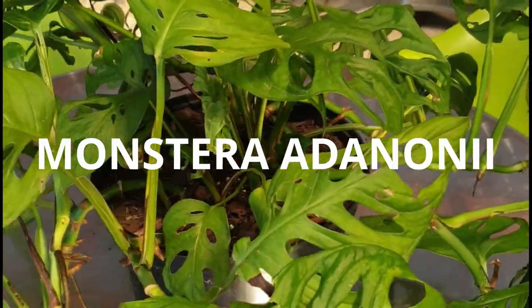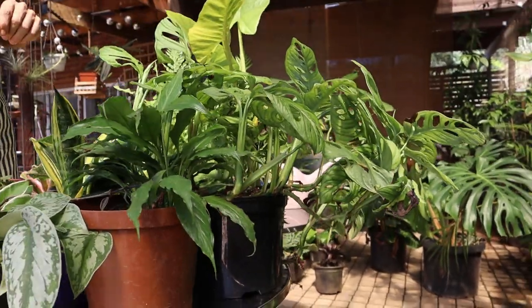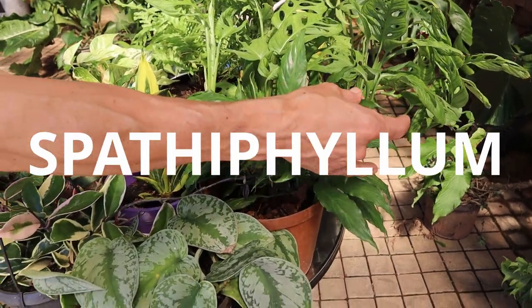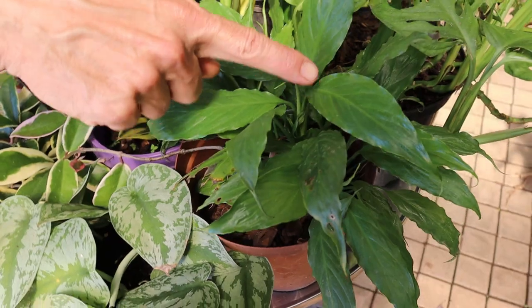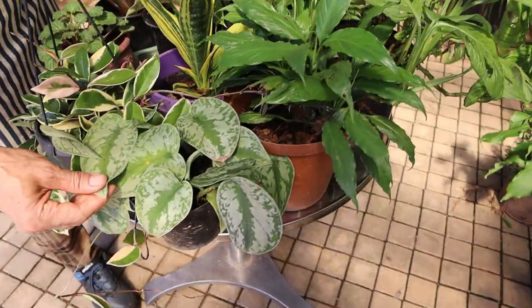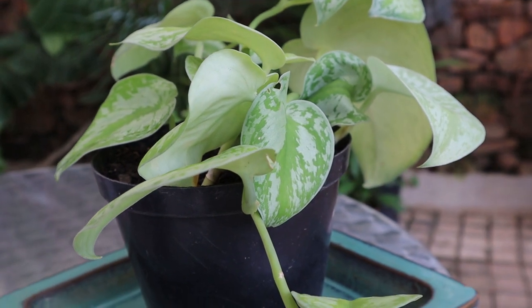The Monstera adansonii is going to be beautiful anywhere — it will trail down, or if you're using a moss pole, you can get it to grow up beautifully. The nice little miniature Spathiphyllum can fit in just about any little nook or cranny of the house. It's got the most amazing shiny leaves and gets a beautiful white spadix flower on and off throughout the year.